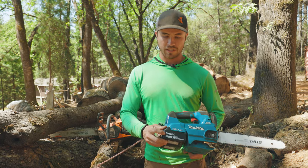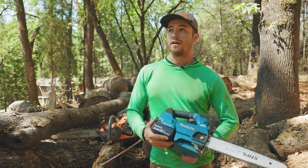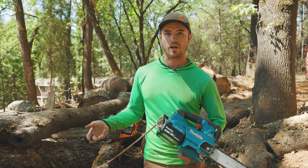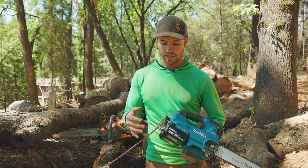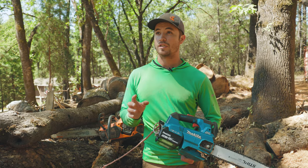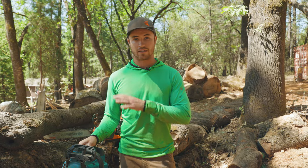It's 36 volts and uses your standard Makita batteries — two of them. I wouldn't use anything smaller than the 5 amp-hour batteries, and it goes through these pretty quickly. It's similar to a tank of gas if you like to idle your saw. It'll make a lot of small pruning cuts, but what really eats up the battery is the big, deep, full bar-length cuts — it just doesn't get much actual cutting time on those.